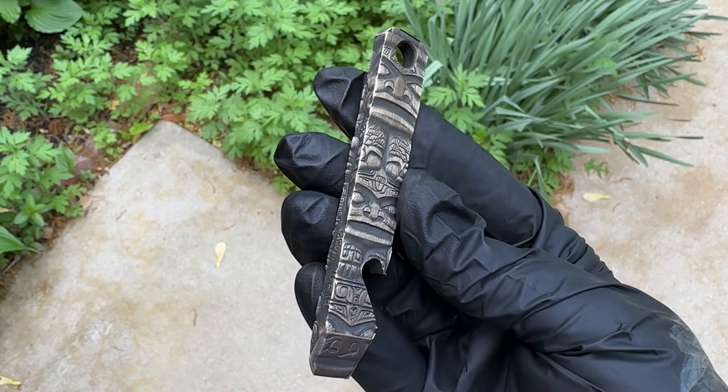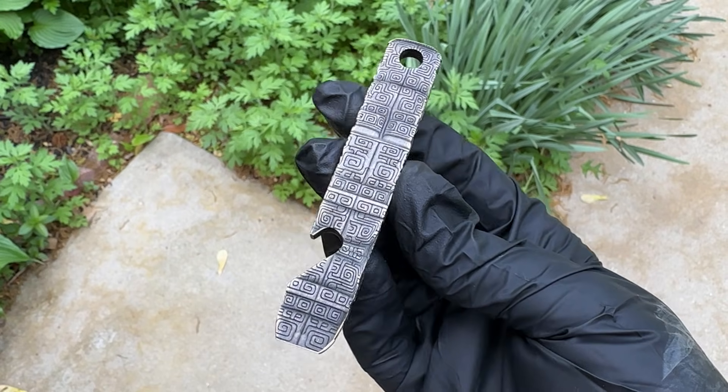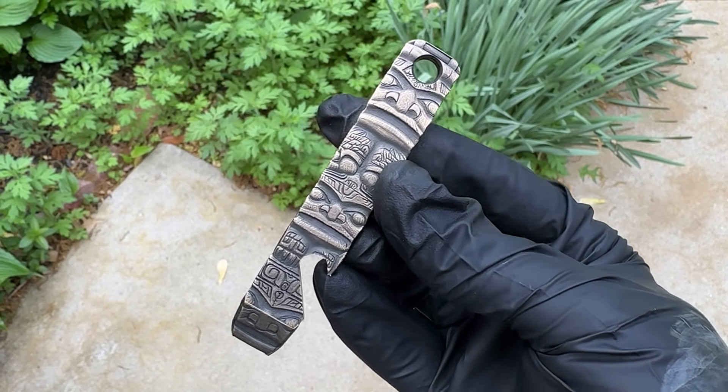And here's a look at our finished 3D-wrapped bottle opener. Couple design-related changes I would make for the next round, but overall I'm very happy with the results. Thanks for tuning in.